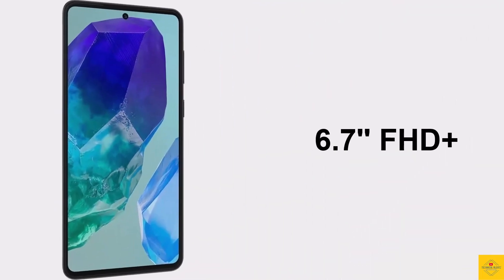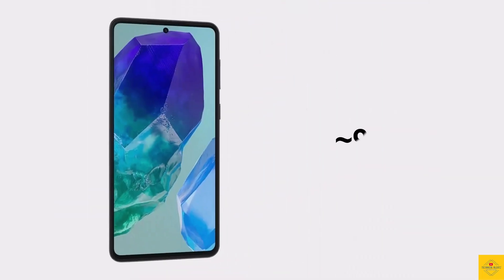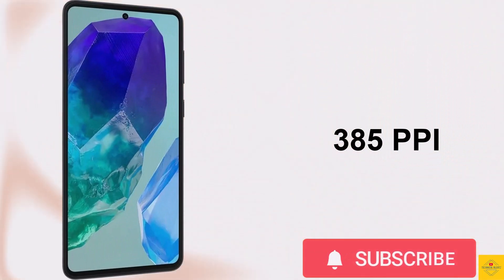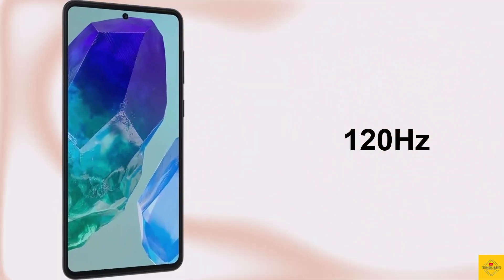The display is 6.7 inches Full HD Plus punch hole display with a resolution of 1080 by 2400 pixels, approximately 90.1 percent screen-to-body ratio, 20:9 aspect ratio, approximately 385 PPI pixel density, 1000 nits brightness, and a 120Hz refresh rate.